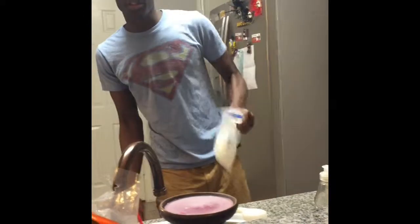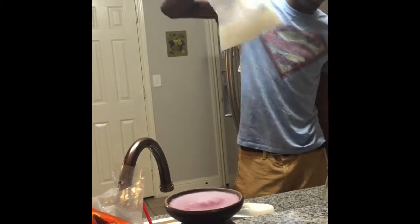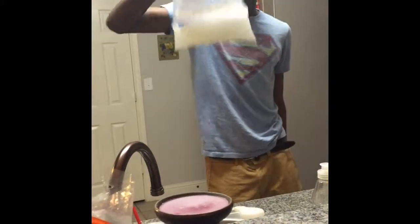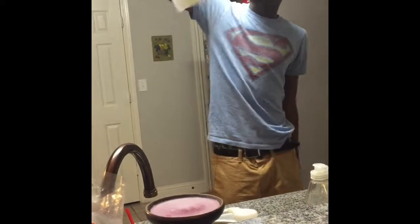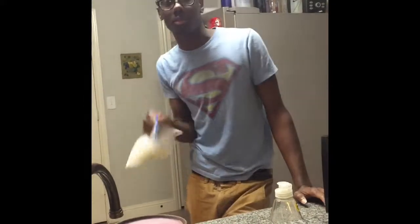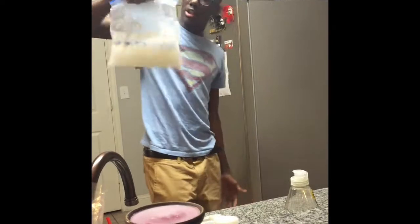Two minutes left, we almost done. We got about 20 seconds of shaking left. Flip that. Got about 30 seconds left in my flipping routine, then you can bust this ice cream open. I could have been a chef if I wanted to, but I choose to flip ice cream for a living. Look at that — it's starting to harden up.